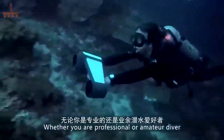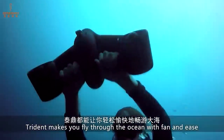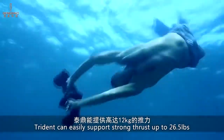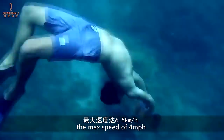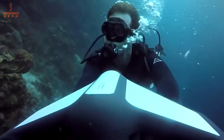The model is very compact, weighs about nine pounds, and is suitable for both adults and children. It can dive to a depth of up to 164 feet and has enough battery life for about an hour of adventure.